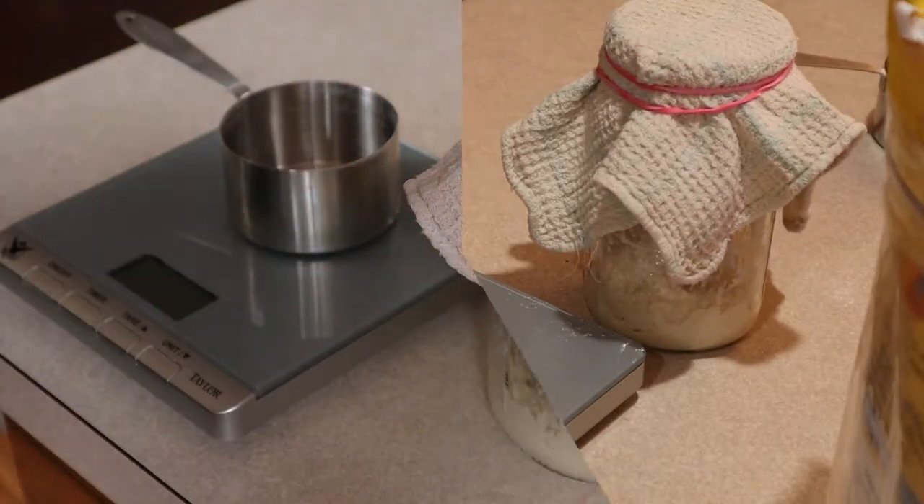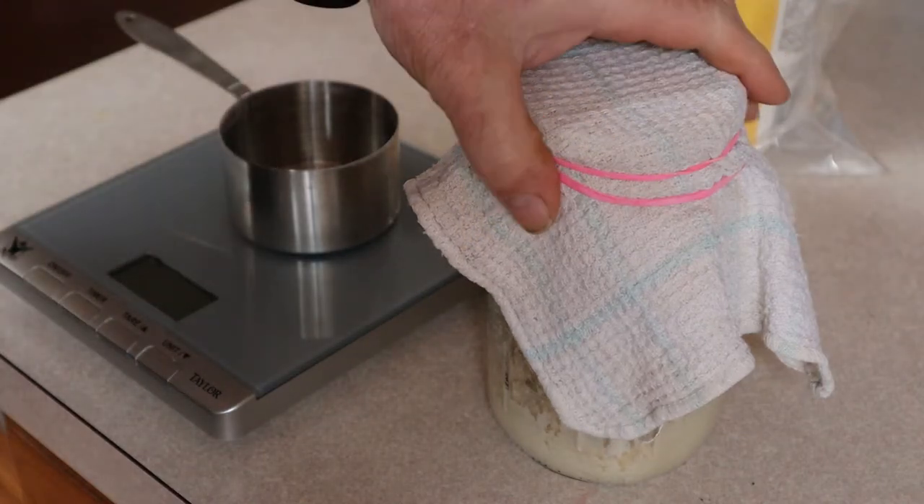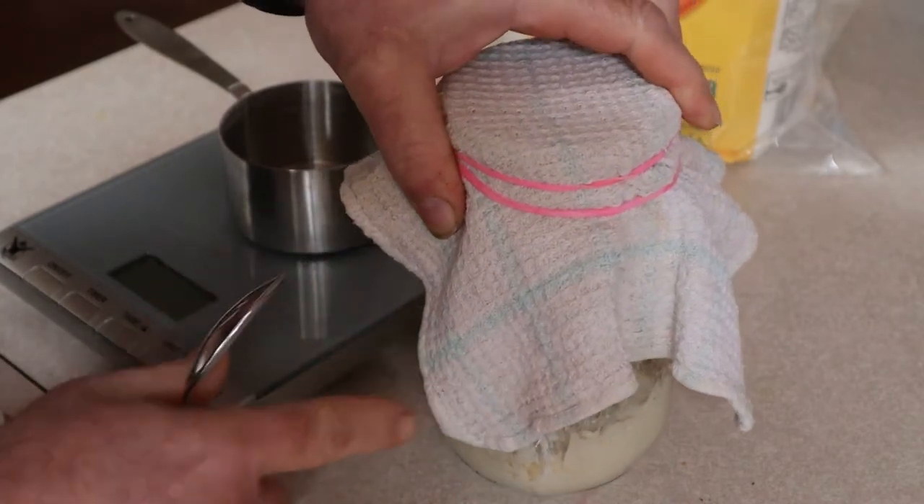Now take your cloth — any kind of cloth, just a clean kitchen towel — put it over the top, take a rubber band and put it around the cloth. It doesn't have to be tight, it just needs to be on there. You basically just keep the bugs out and then just let it sit on your countertop. On day two you do the exact same thing you did on day one.